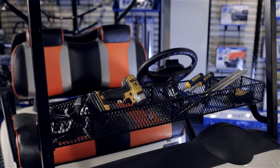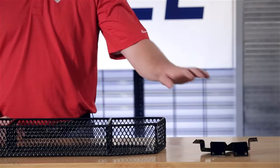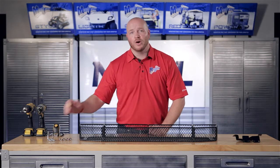Today we're installing an inner basket designed to fit the EZGO RXV. Included in the kit are the mounting brackets, the basket itself, and the mounting hardware.